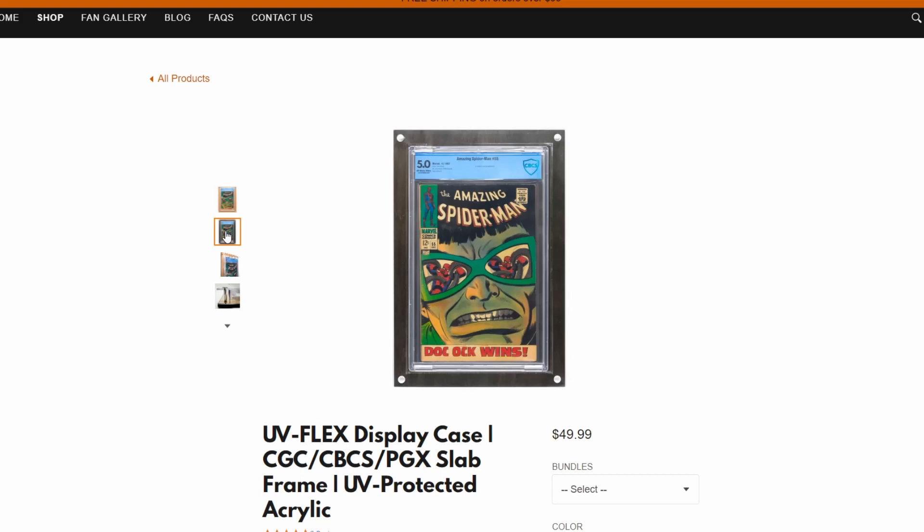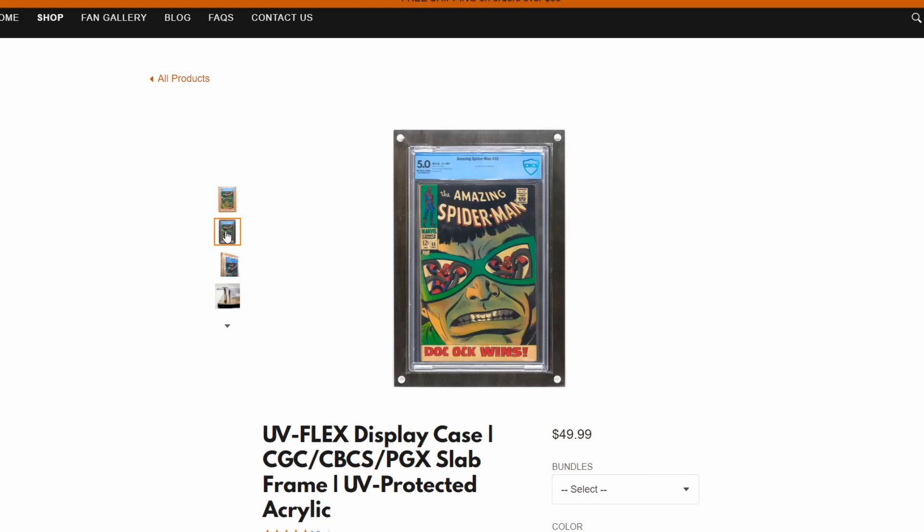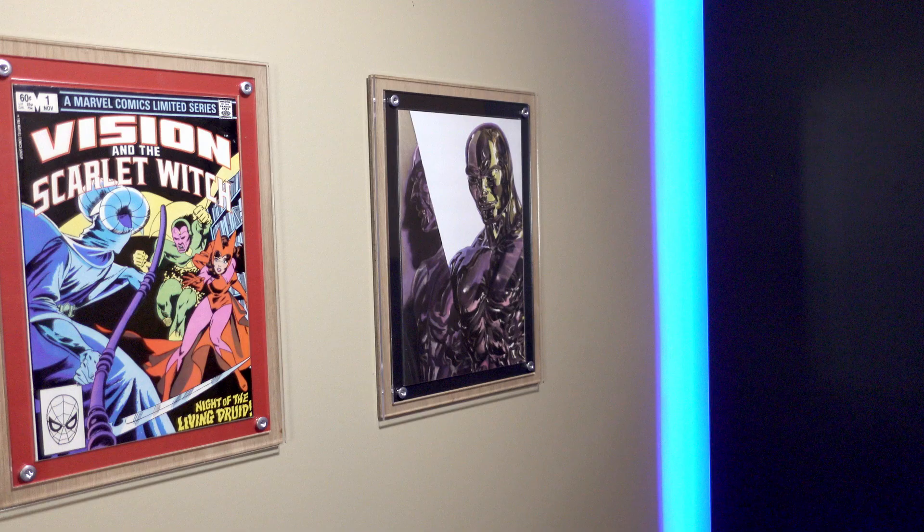They also have options for graded comics and slabs as well as for Pop Funkos. They do offer two colors for the wood backing — either the natural light color from the locally sourced wood or a stained option. There are also bundle options for choosing multiple frames, combo packs, and inserts.